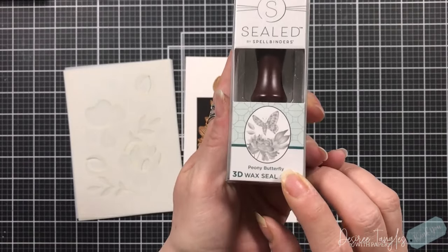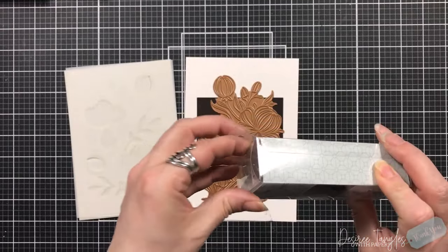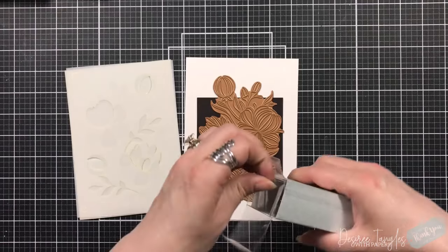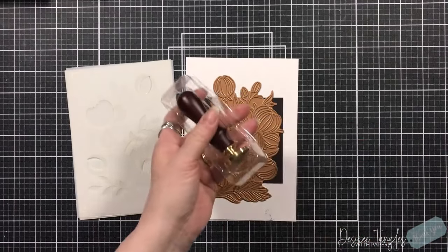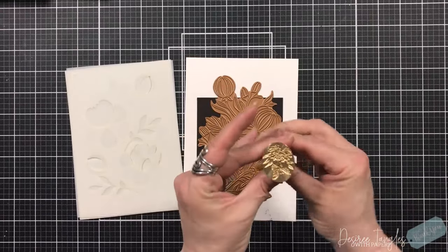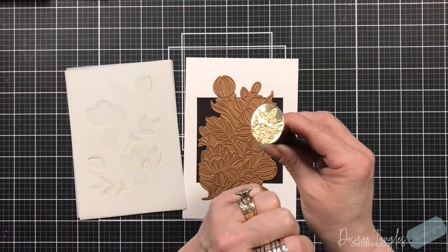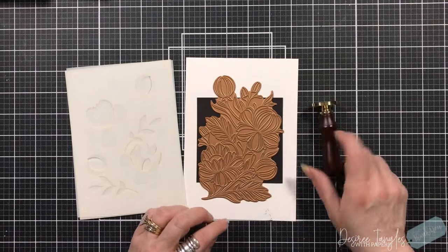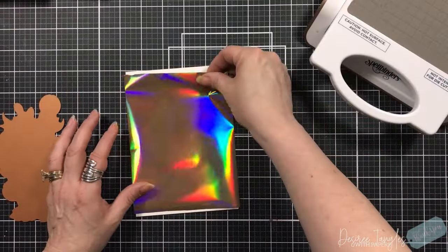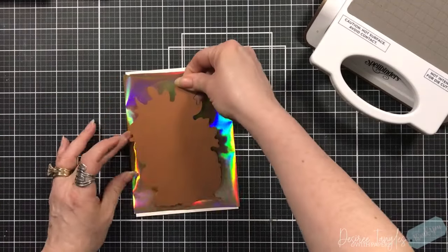And then from the Sealed 3D Botanical — I fell in love with this wax seal. It's an oval seal, very etched on the inside with a beautiful peony on the bottom and a butterfly on the top. So we will be working with that — I thought it was just perfect.